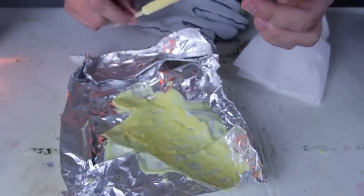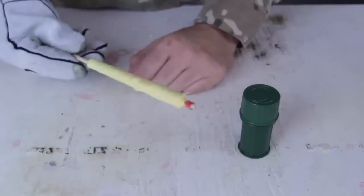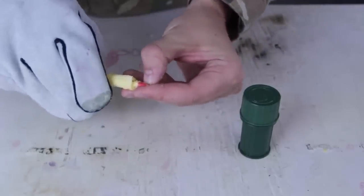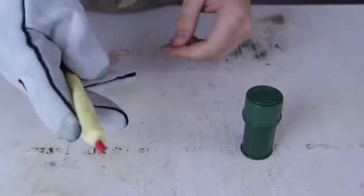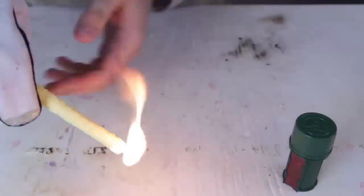We'll see how it's gonna work. The wax protects the match from water because it's waterproof now. To start the match, before you're gonna strike it, you wanna scrape off all that wax where you wanna strike first. So I scraped off all the wax, and now I'm gonna start it. Let's see what happens.